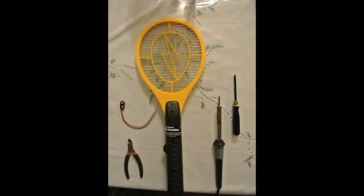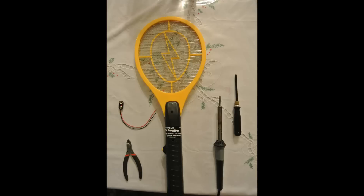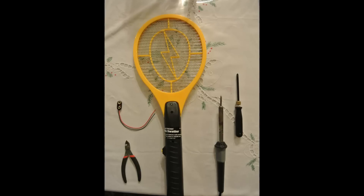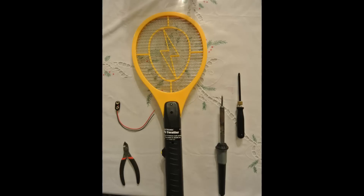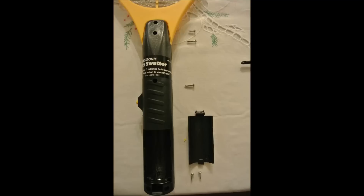You will need a soldering iron — whatever kind you have is perfectly fine. You're also going to need a screwdriver that is somewhat slim so it can fit down into the holes on the electric fly swatter. One thing I did not include in the picture is solder. The purpose of the solder is to ensure a good connection between the wires. You don't necessarily have to use solder — they have twist caps you can use too, as long as you keep the positive and negative connections insulated and from touching each other.